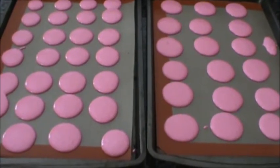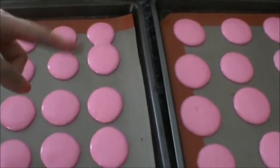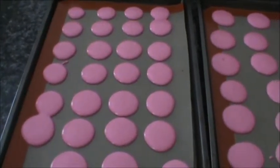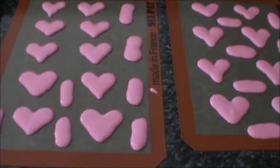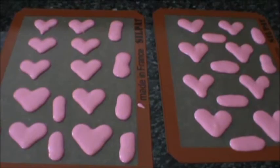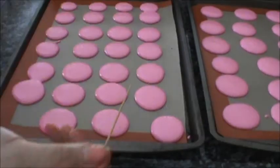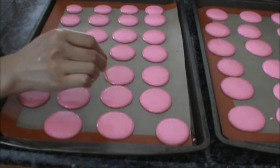Here are the piped out macarons. I didn't space some of them out enough so they kind of ran into each other and became twins — which is okay, we'll have twin macarons. I also made different shapes: little heart shapes and little stripes with the extra batter. After you pipe them out, tap the pan to let out all the air bubbles, and you can use a toothpick to poke out any remaining air bubbles in the macarons.